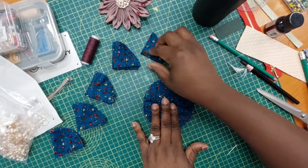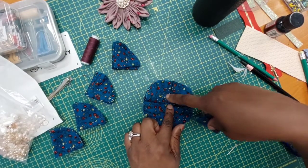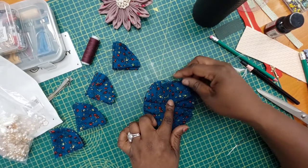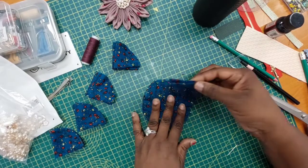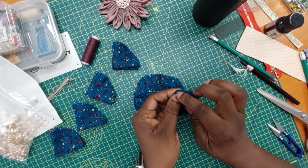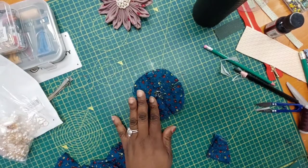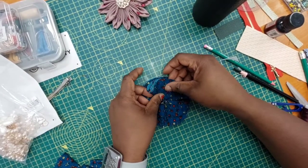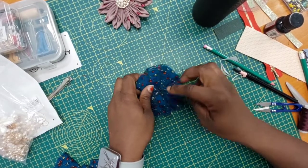The next step is placing the next piece in between these two spaces — it's going to lay over like that. That's how we carry on until we finish the whole arrangement. I'm going on to the next one, putting it in here, and making sure they're lining up at the edge beautifully.